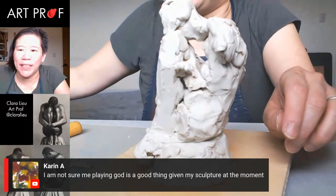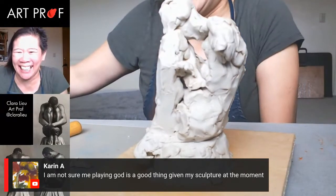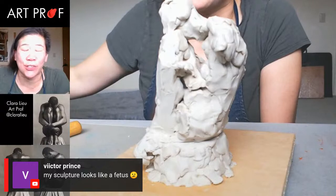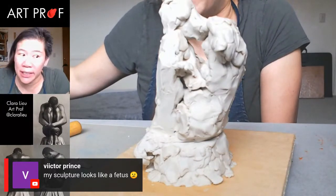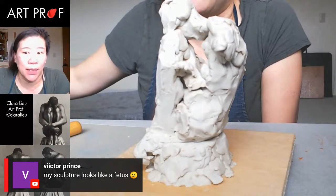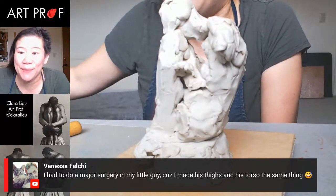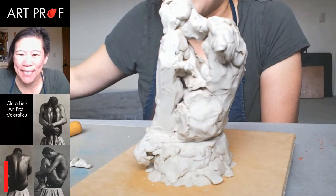Someone says they're not sure playing God is a good thing given their sculpture at the moment. Someone else says their sculpture looks like a fetus — you've got to start somewhere! Especially with sculpture, it just looks terrible for such a long time. You really have to give yourself ten times the patience that you'd typically give with drawing. Someone says they had to do major surgery because they made their thighs and torso the same thing — yep, that definitely happens.